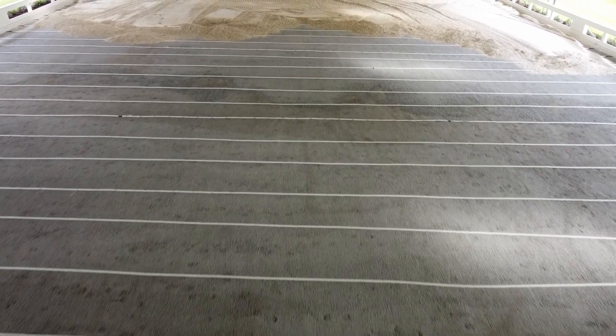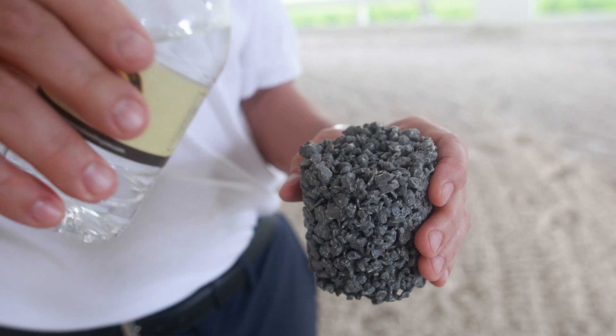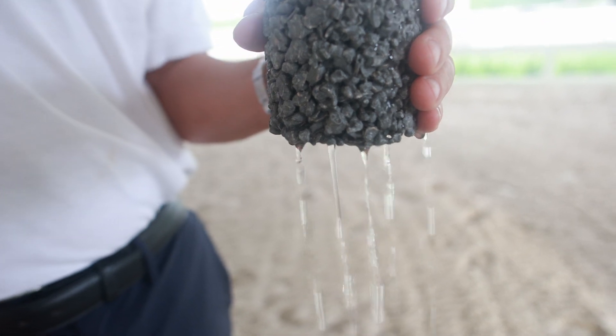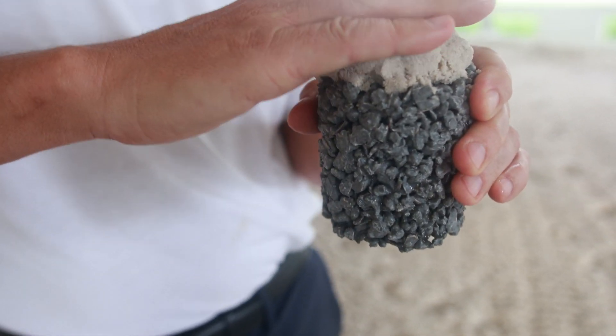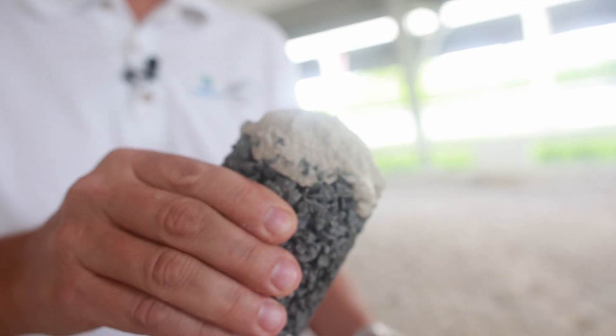This is the base that's installed underneath the footing. When you have too much water, the water runs right through. But at the same time, when the sand starts drying out from the surface, the material can feed moisture continuously to the sand to create the perfect moisture balance of that footing.